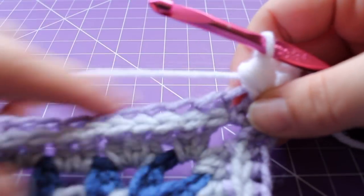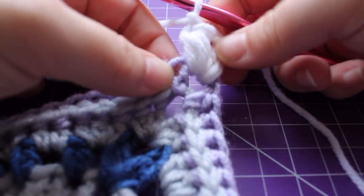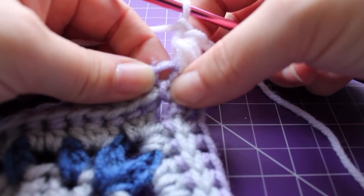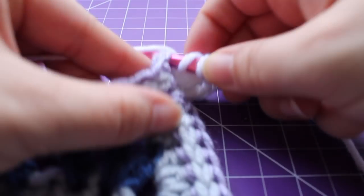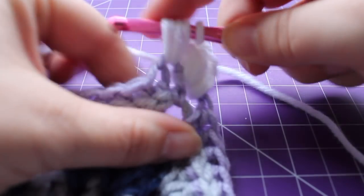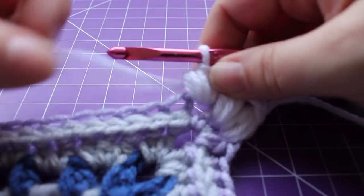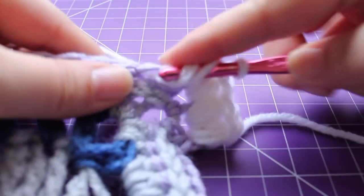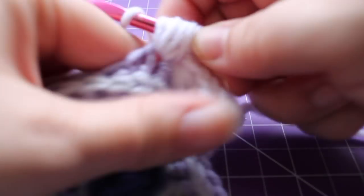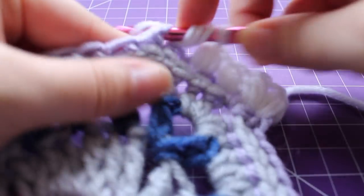Now we have a little repeat across our edge. We're going to chain one, skip the next half double crochet — make sure this is the first half double crochet, which we're skipping, working in the next one. Work a puff with seven loops on our hook, and repeat that across: chain one, skip the next half double crochet, working in the next, work a puff.